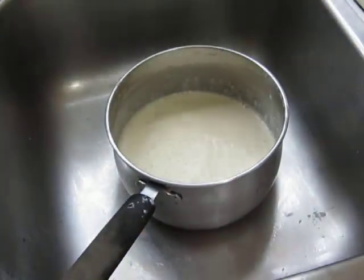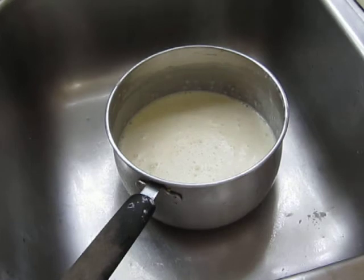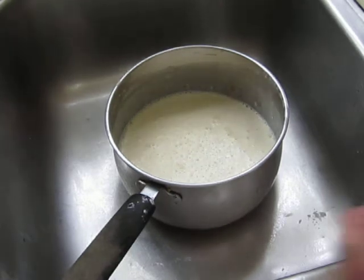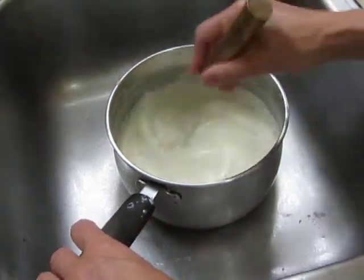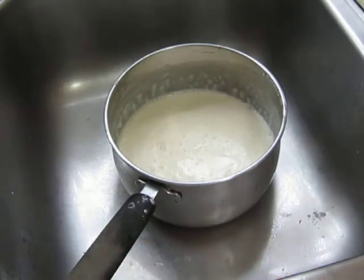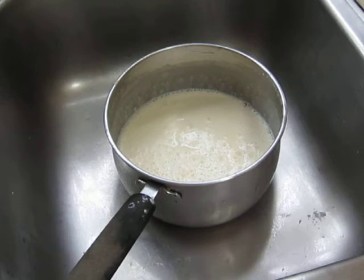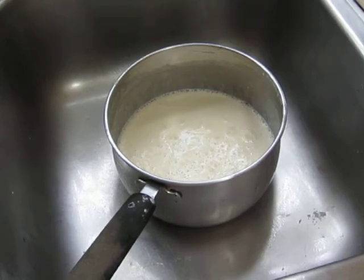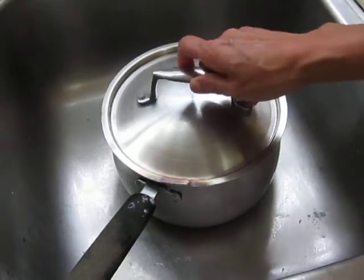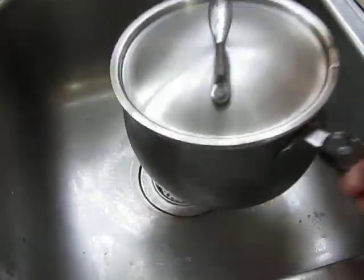Now it's very well evenly blended and mixed. Now the next thing you do is to let it develop — it takes some time. Some recipes say 20 minutes, but I don't think 20 minutes is enough. It's better to use a longer time to allow it to develop. Cover it up and put it in the refrigerator for one hour, two hours, three hours — whichever hours.